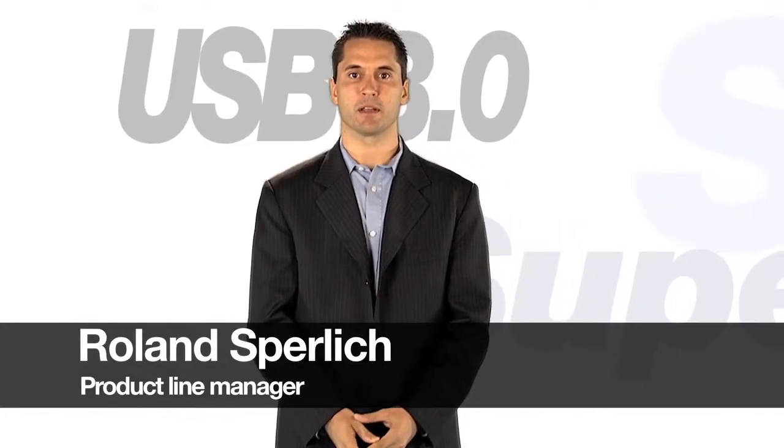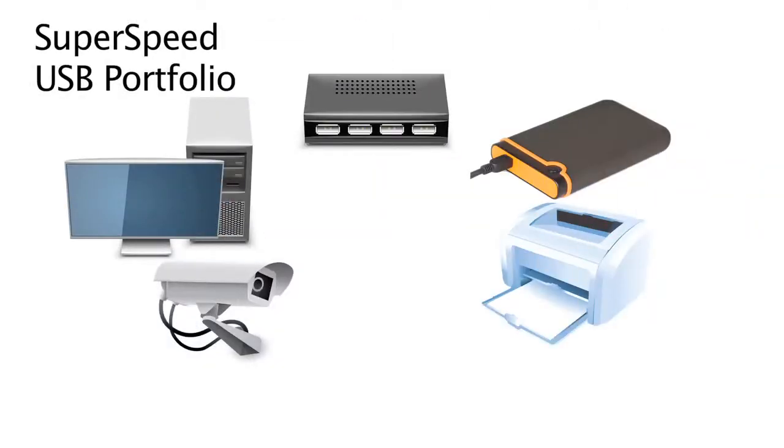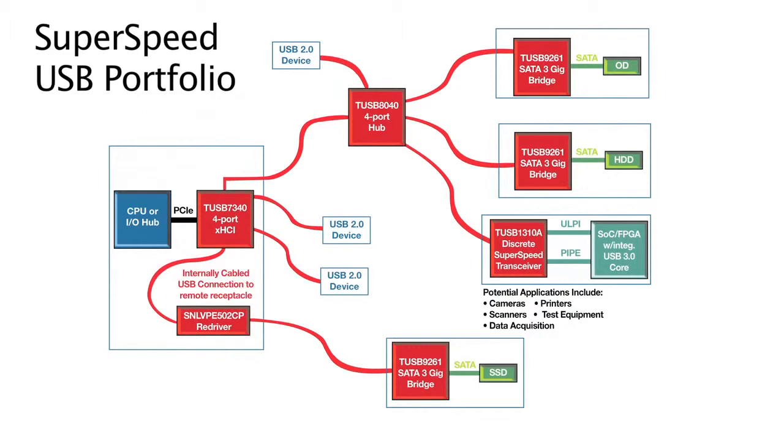Hello, I'm Roland Sperlich, Product Line Manager for Consumer and Computing Interface Products at Texas Instruments. I wanted to take a few minutes today to review our SuperSpeed USB portfolio, which is the industry's only complete end-to-end portfolio.